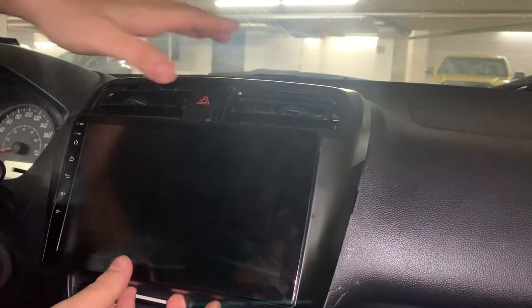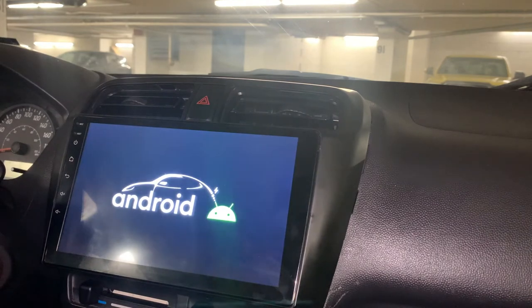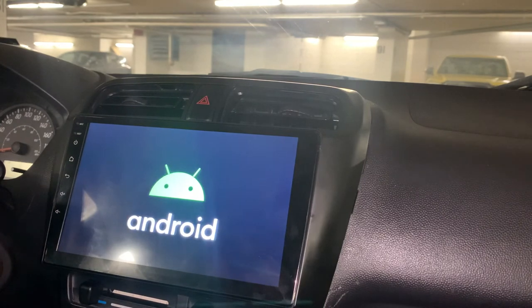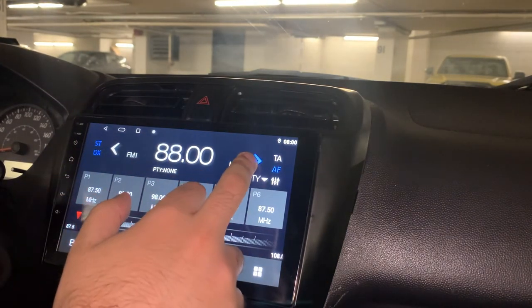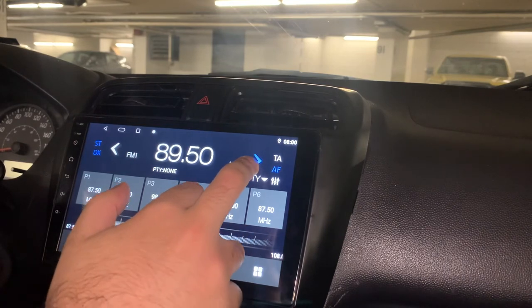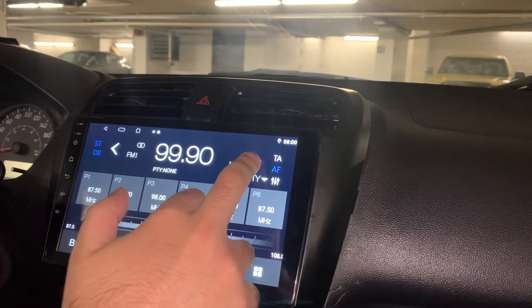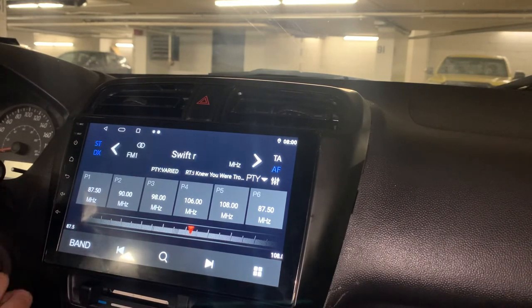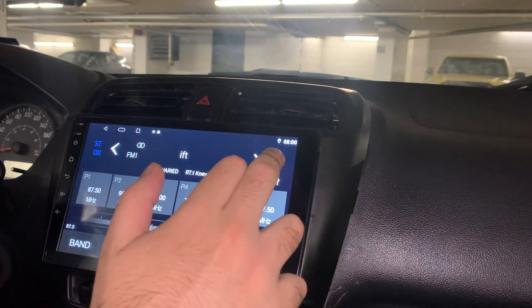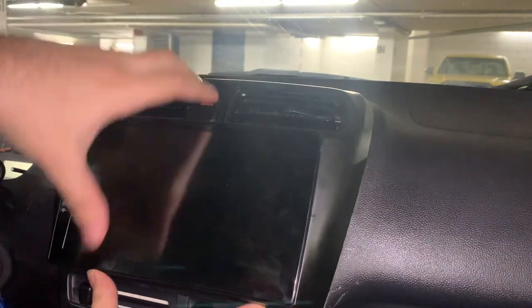I plugged in the hazard light cable last because it's the shortest cable. Now we're going to leave the radio here before putting it in — we're going to turn on the car and test to see if it even works. Now that we've confirmed the radio works by playing some copyright music — YouTube, please don't demonetize me.